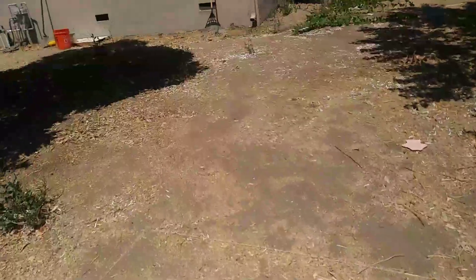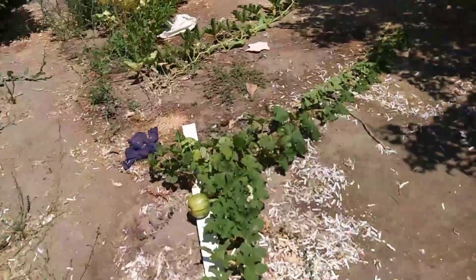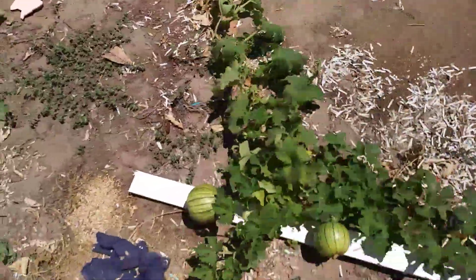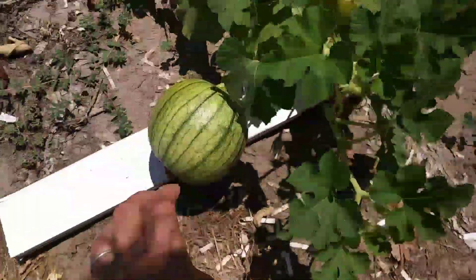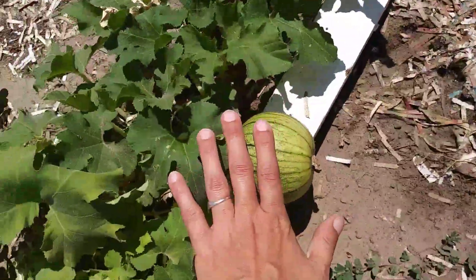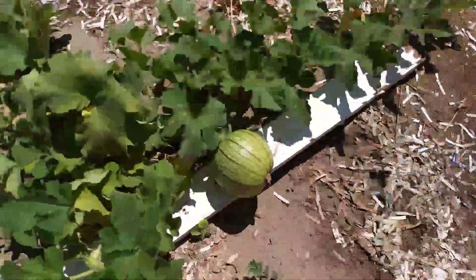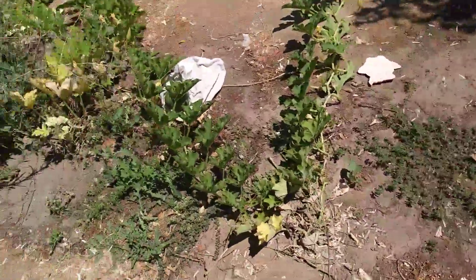See down here — I've got these two again. They look like they're starting to orange up. Tiny, tiny pumpkins.